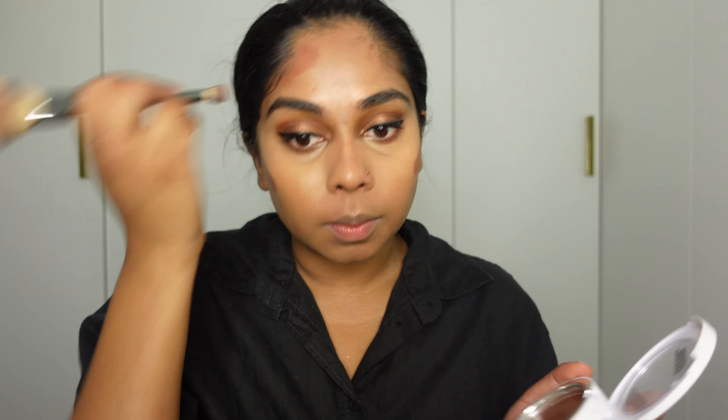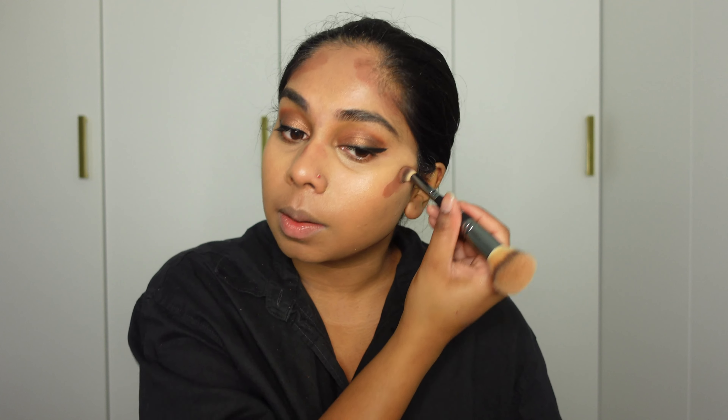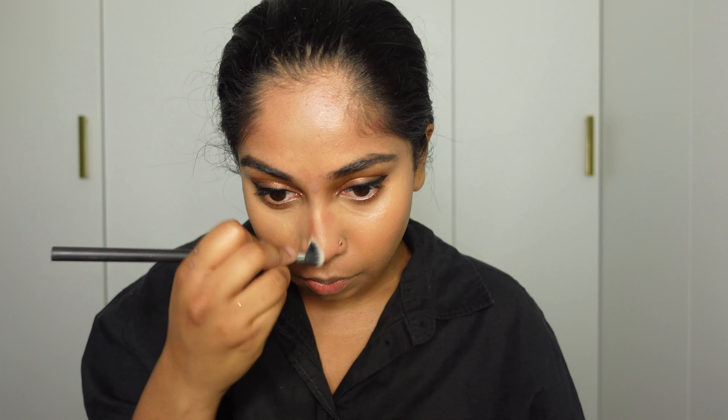I normally go for my Charlotte Tilbury Contour Wand, but because it's a wedding I thought it would be a little bit better to have a creamier product so it will last all day. Look how that blends! I'm actually gutted that I don't use this more often. Let's be honest, Makeup by Mario can do no wrong. I'm just going to use a little fluffy brush to contour my nose.